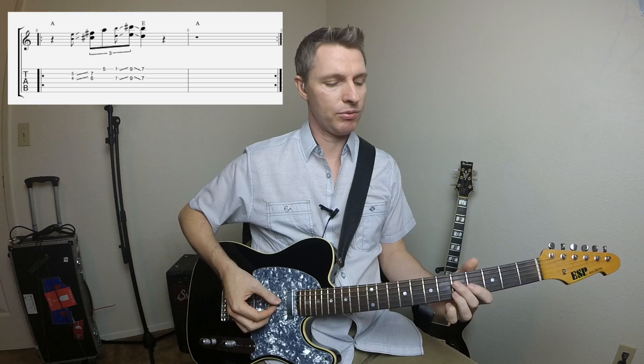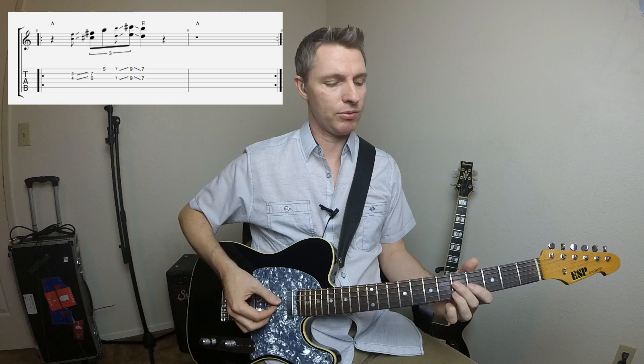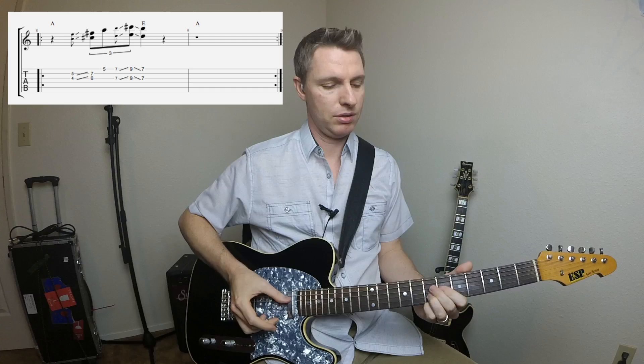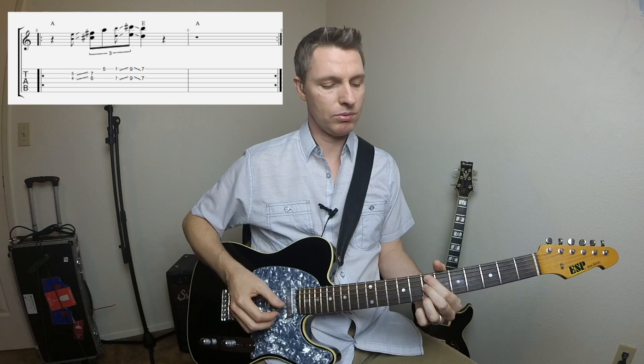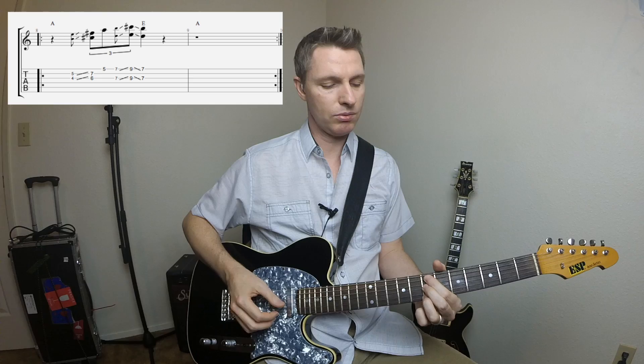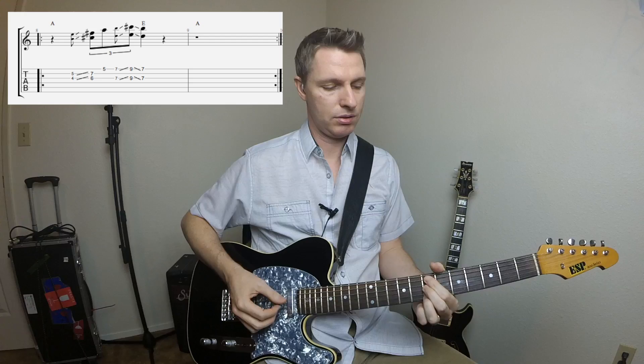This next one works really well moving from the I chord to the V chord — our A to our E in the key of A. So we're just going to slide up from this shape right here at the fourth fret. Catch the root there with our first finger. And then we're going to slide up, do this sixth interval to the ninth fret, ending on the seventh fret, and that's kind of the top of an E9 chord, so we're on the V chord. Really simple, but very nice and effective.